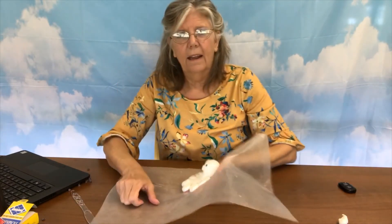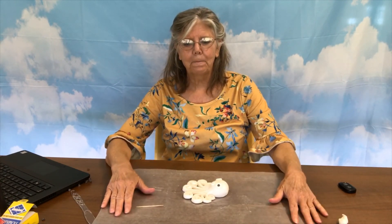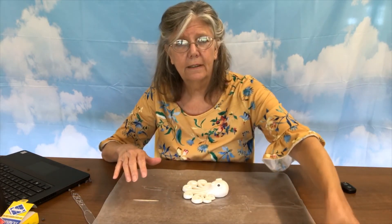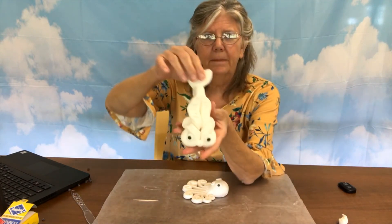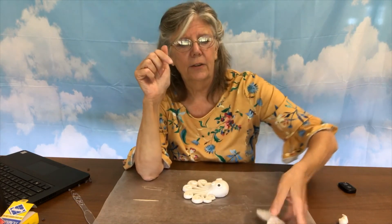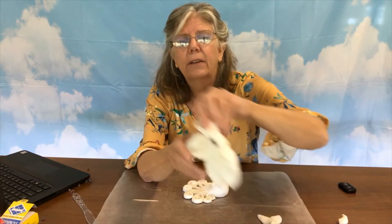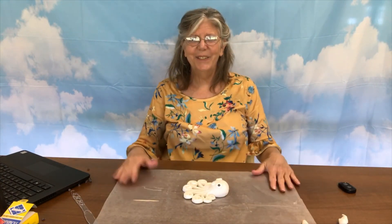Good job, you guys. And again like every week, I would love to see your creations because this is so fun. Just pop them up into the comments and I will take a look at them. And then we still have left the fish, which is really fun to do — it had a little candy in between its eyes in the instructions I saw online. And then we have the fondant elephant. So that's what we have left. I will see you next week.